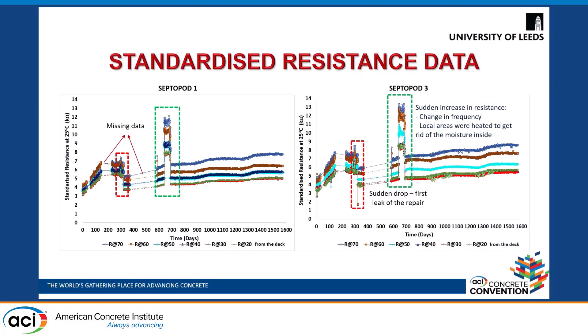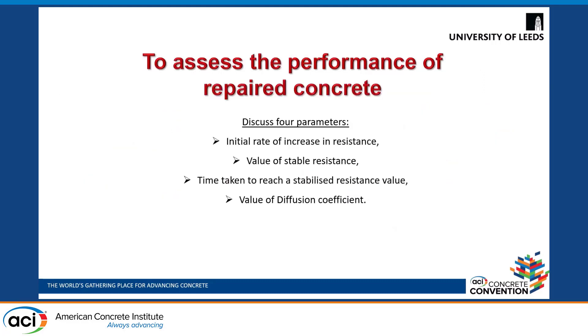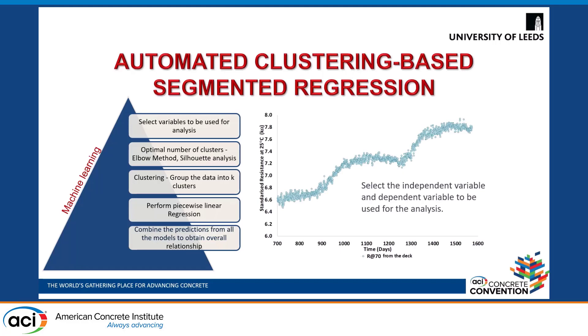For further analysis using the segmented regression approach, we used data after 700 days, which is continuous data. To assess the performance of repair concrete, it was essential to evaluate four parameters: the initial rate of increase in resistance, the value of stabilized resistance, the time taken to reach the stabilized resistance value, and the value of diffusion coefficient. In this automated clustering-based segmented regression approach, a machine learning method is used where we select standardized resistance versus time after 700 days. You can see that resistance is increasing in certain sets of clusters.